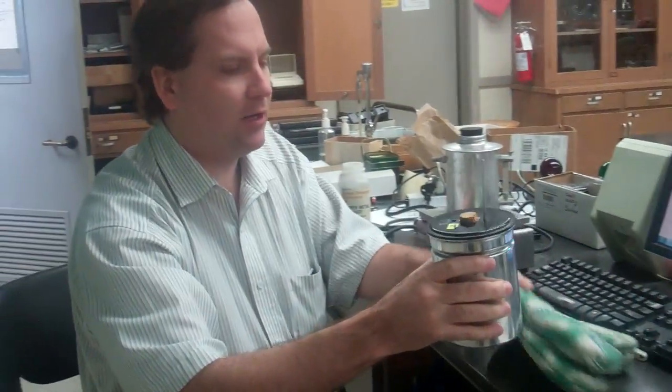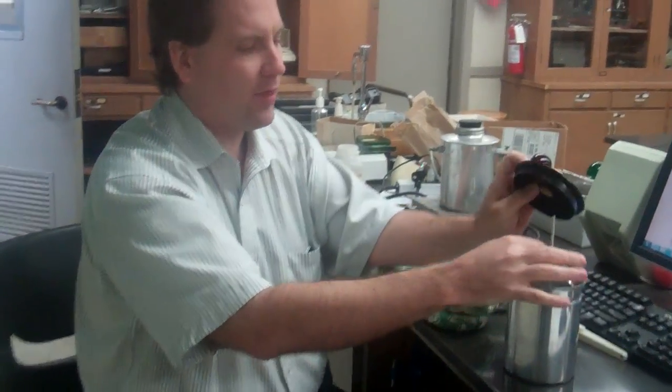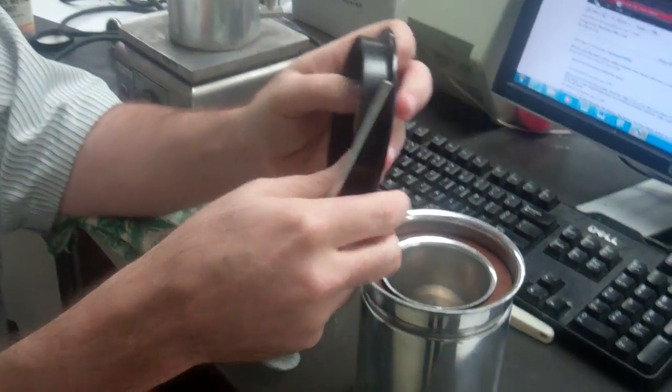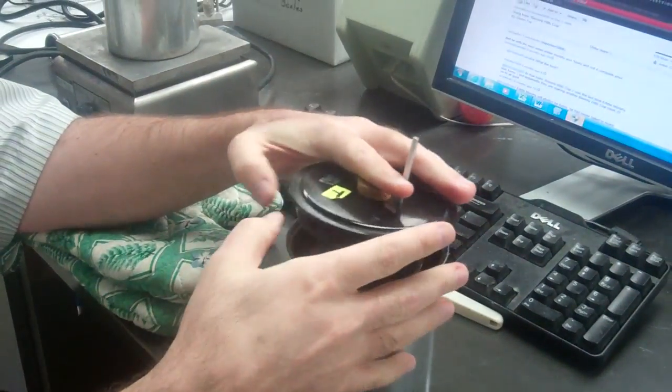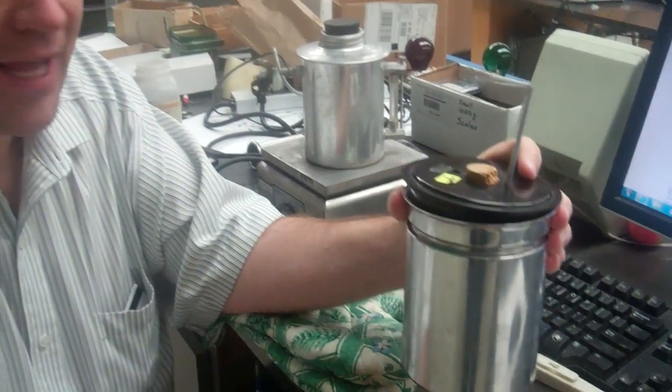The first thing you have to do before anything else is calibrate your temperature probe — we'll cover that in the next video. So we're going to assume it's calibrated. Here's our calorimeter. This is the stirrer. This is the calorimeter plus stirrer — on your sheet it's MCS.